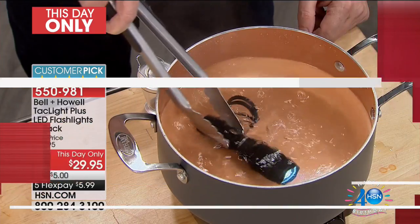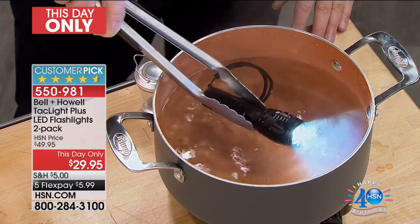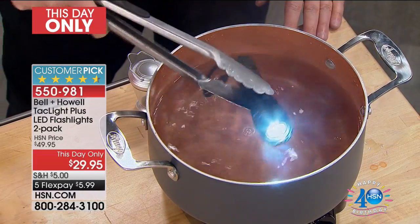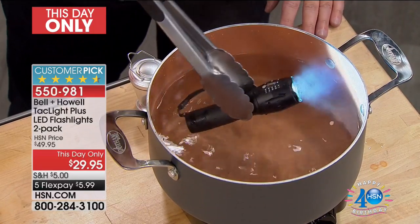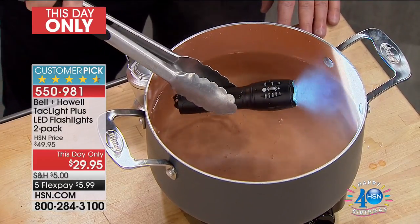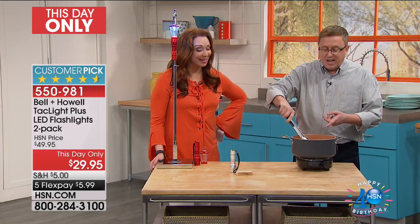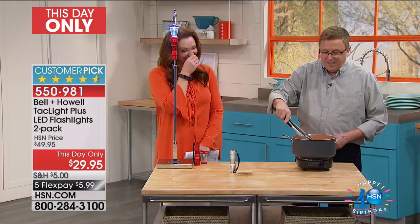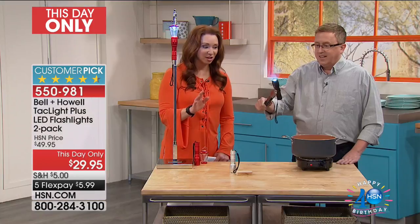Matt Davis, have you lost your mind? I'm making some flashlight soup here. I saw all the great food over there, Shannon. If you have seen the Tac Light from Bell and Howell over the years, stay tuned, because you're seeing something that is exclusive to HSN — the new Tac Light 2-Pack with a special bonus. What makes the Tac Light so special is that it is tough — T-U-F-F tough.